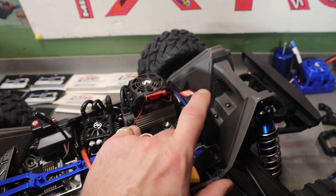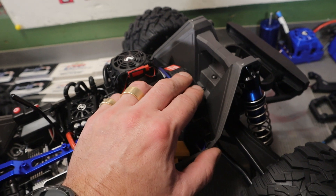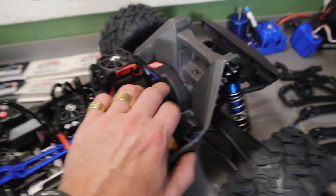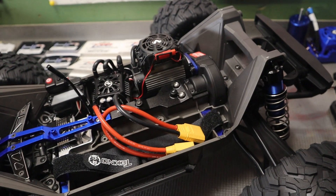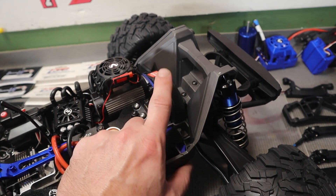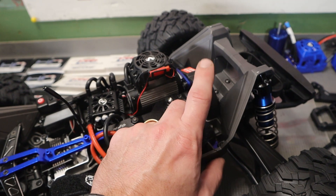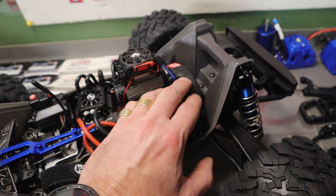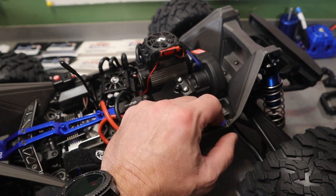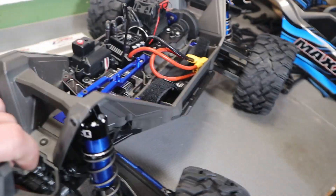One thing I didn't realize — this thing comes with a composite spur gear, which I think is insane. It should have had a metal spur gear. I do have a metal spur gear for this. I wanted to go with GDS, but the shipping time from China was a little long, so I did go with a Hot Racing spur gear — I hope I don't regret it. I know the GDS are a little better and I think they're a little wider, which is actually what the pinion on this is. We'll see how it works out, but that's part of the whole 80% thing.